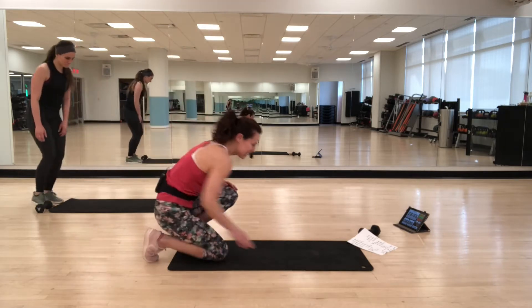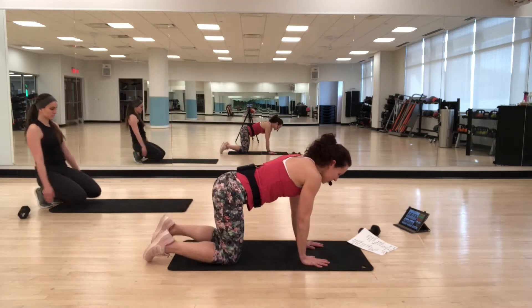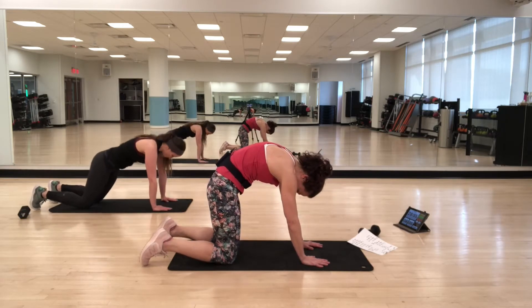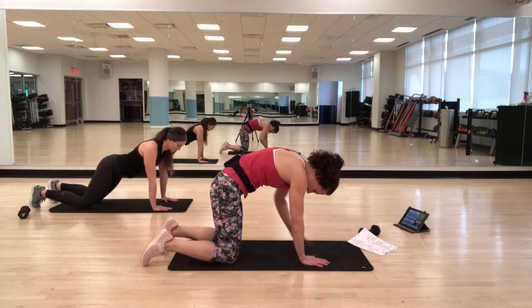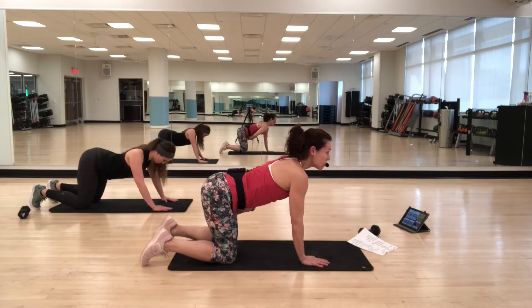Come on down to hands and knees. We go to cat-cow. Thinking about the spine — arching up into cat, and then letting the back drop down into cow. Using your abs to help control the movement of the spine.